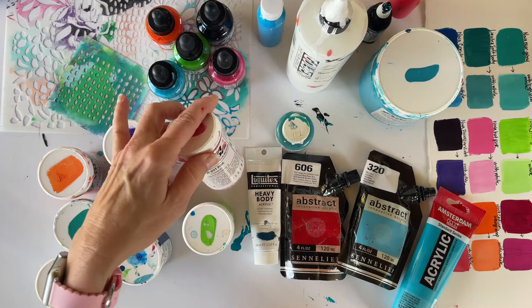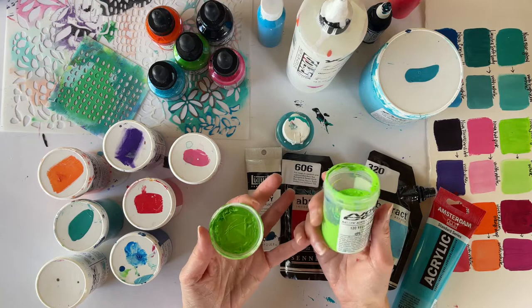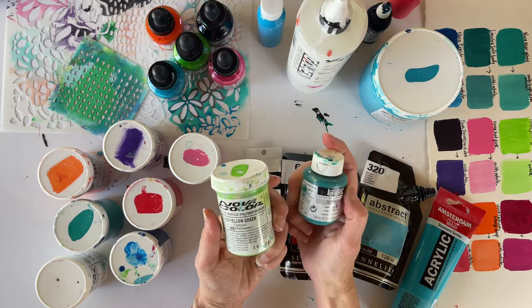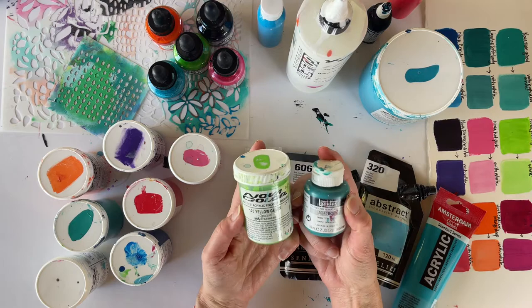I wanted to talk about different brands and the differences. The reason I like Nova Color is its soft consistency — it's not too thick and not too thin, right in between. For some of my international friends there is a brand called Liquitex Professional Acrylic Artist Color, soft body. These are very similar in consistency and that's why I like them both.